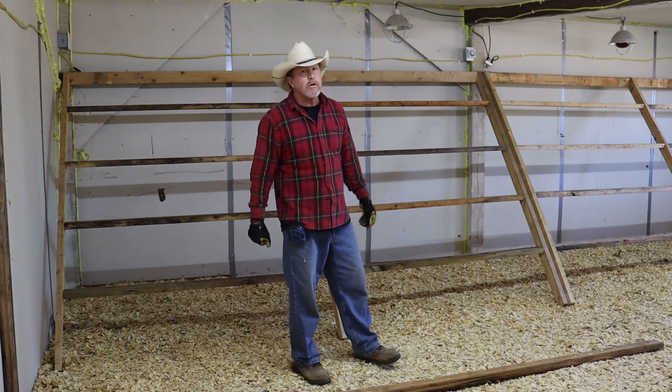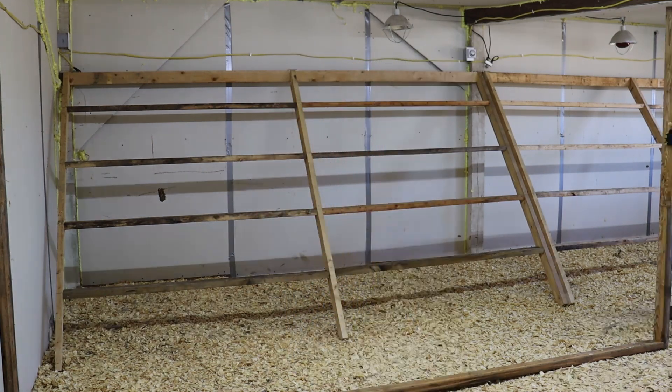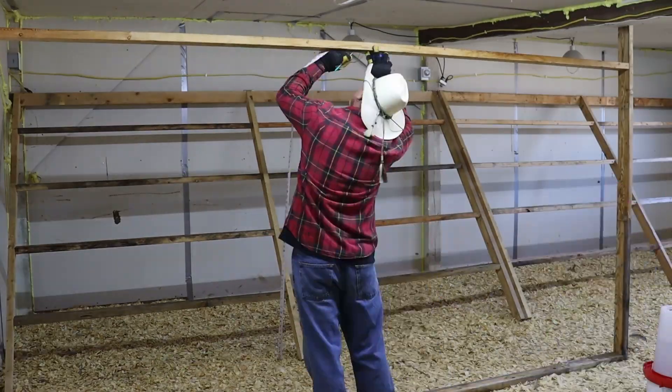So we're going to put this temporary wall up.